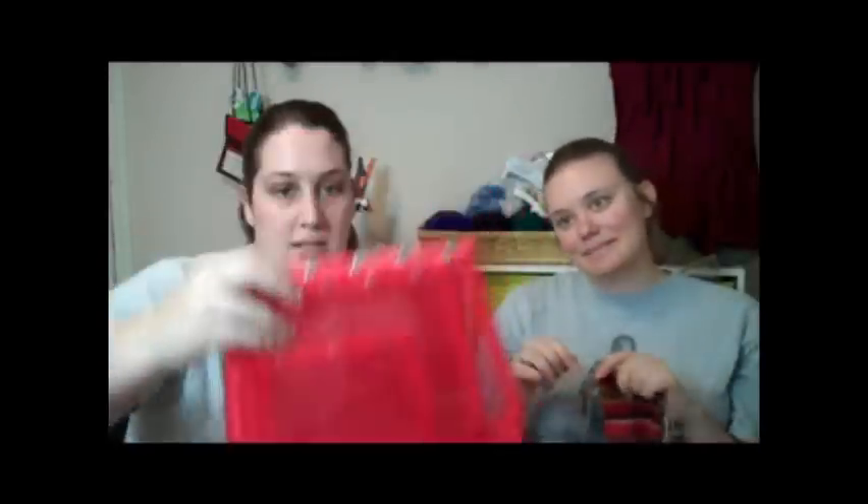We also got the red Oh Snap bags. I already have a set of the gray ones but of course red — crazy love it. These are little nesting bags and you can use them to keep your projects in because it's just a snap bag, so nothing's going to catch on it. I might keep my Norwegian Rose stuff in the largest one.